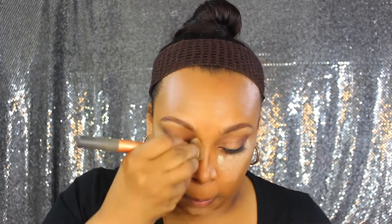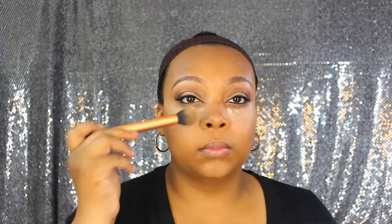Now I'm working on the nose — I like to contour my nose. I take the brush and squish the bristles together to get right into that nose area, then fan it out a little bit. If you have a larger nose and want to slim it, just take some concealer or bronzer and run it down the sides of the nose — it really does make a difference.